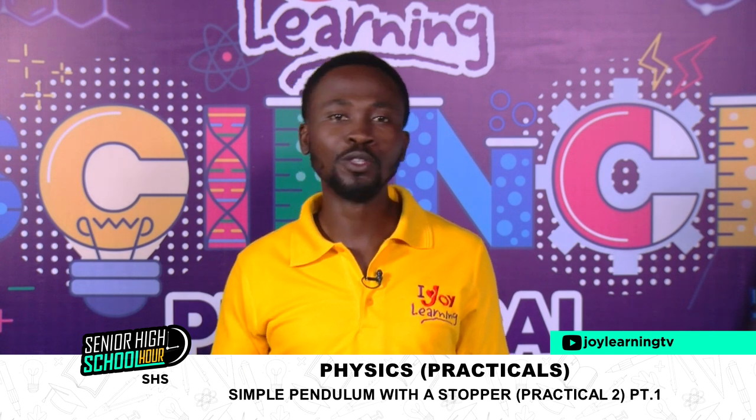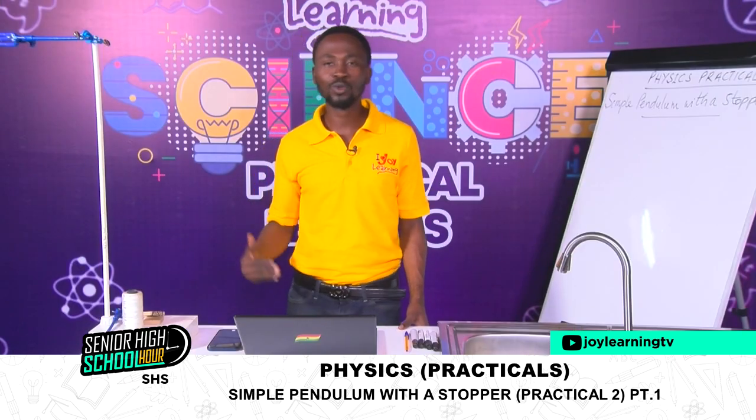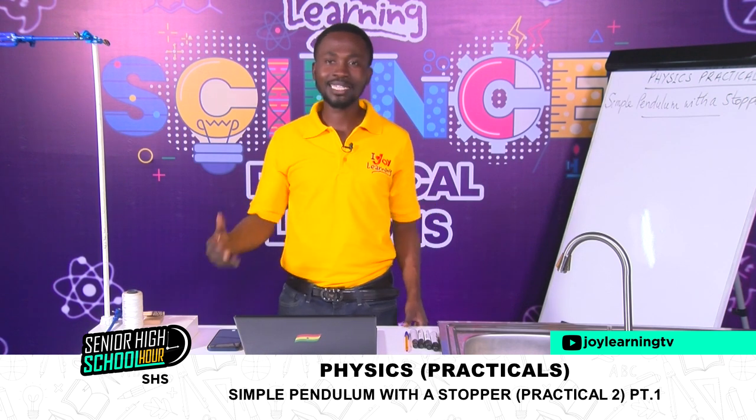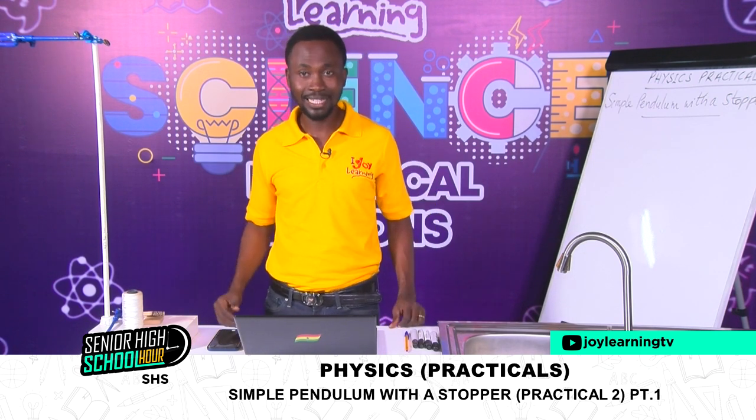If you have been following us, we had a first lesson on simple pendulum. The aim of that lesson was to find small g, which we call the acceleration due to gravity. We went through the practical work and took our time to know the things we needed to get the practical work done and done well.